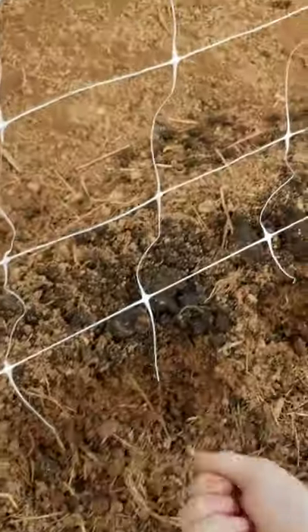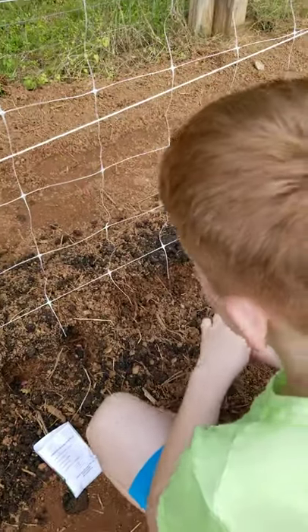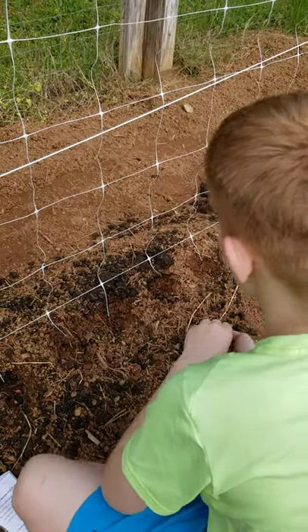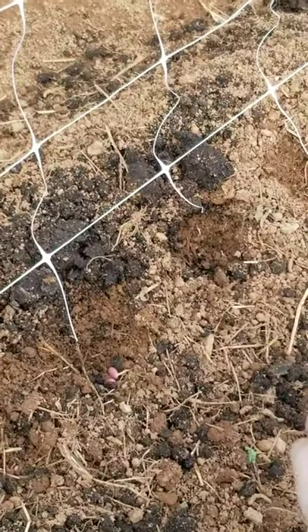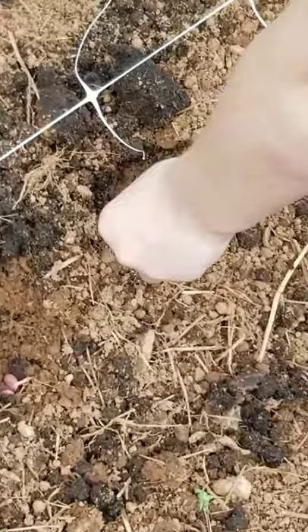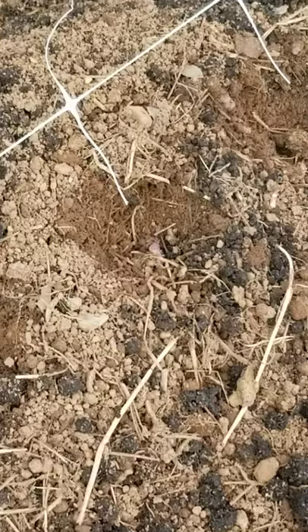Make sure they're one inch down. These are the same as the last one — three to four inches apart and one inch down. We're going to put those in there, and later we're going to use the metal rake, flatten it, and cut that out. We'll eat some of these.